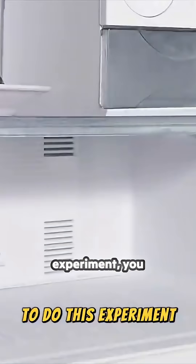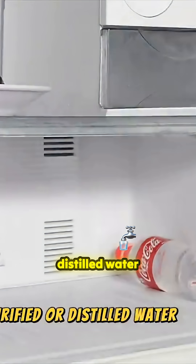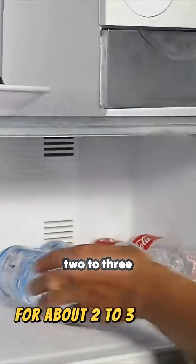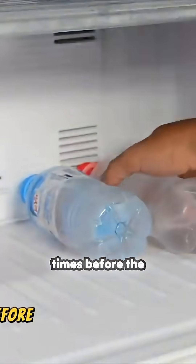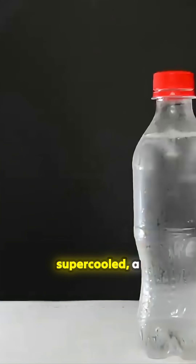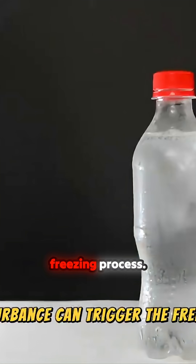To do this experiment, you need purified or distilled water and a freezer. Place the water bottles in the freezer for about 2 to 3 hours. The exact time depends on your freezer's temperature, but you need to check the water bottles many times before the water turns into ice. Carefully move the supercooled water from the freezer — once supercooled, a slight disturbance can trigger the freezing process.